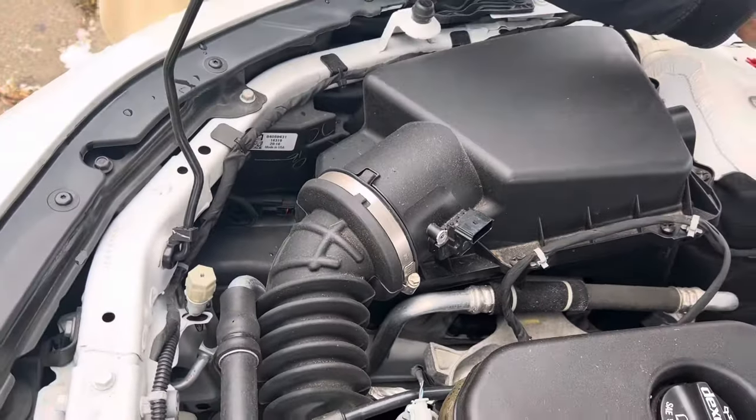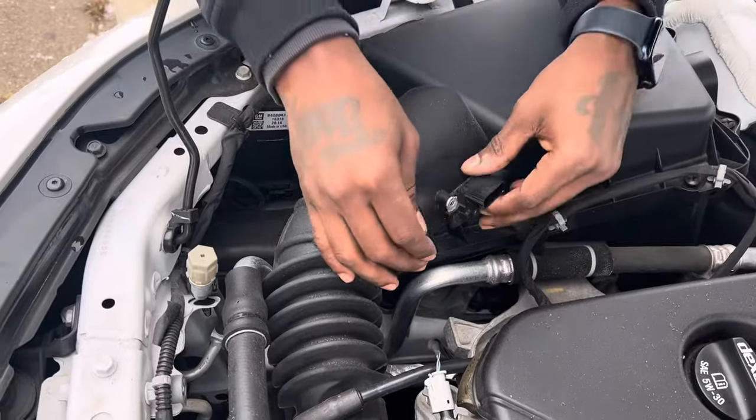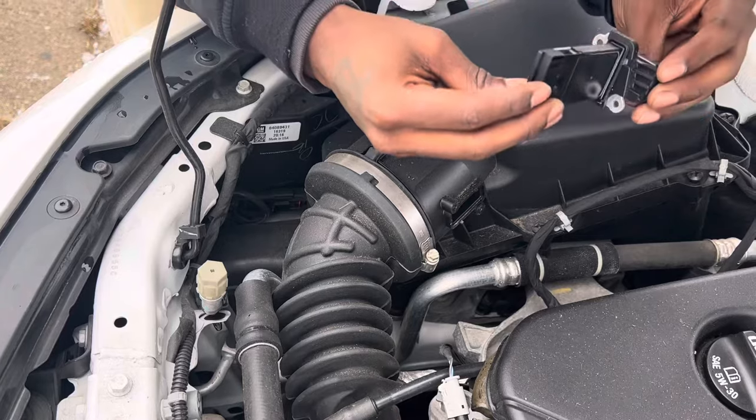Once the screw is removed, you just literally pull — once removed, the air flow sensor just comes right out. So you're removing it just to go to cleaning.